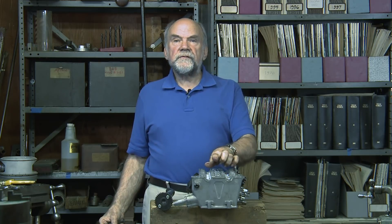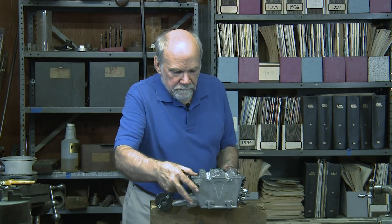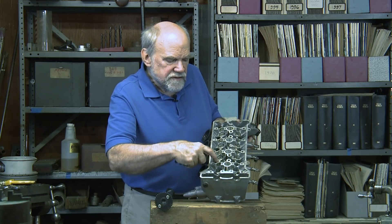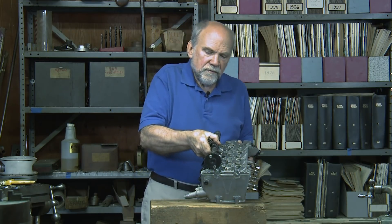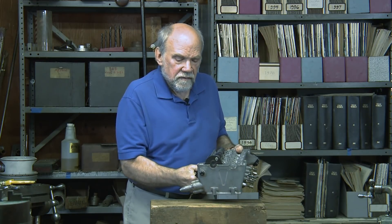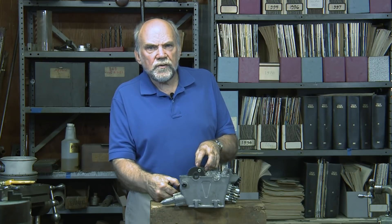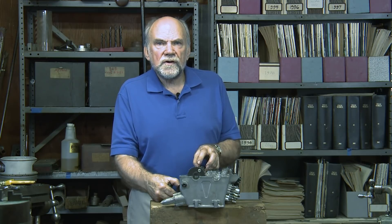With a single camshaft, it would run down the middle and there would be rocker arms to operate the valves. However, here we have where the tappets for all of the 16 valves would go, and these saddles are the bearings in which each camshaft revolves. They're plane bearings — not ball bearings, not needle bearings. The thing about plane bearings is they're very durable, provided they get plentiful, filtered, cooled oil.